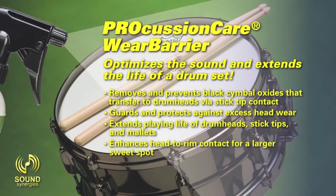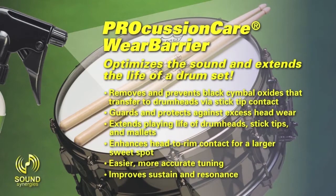Enhances head-to-rim contact for a larger sweet spot, enabling easier, more accurate tuning. Improves sustain and resonance.